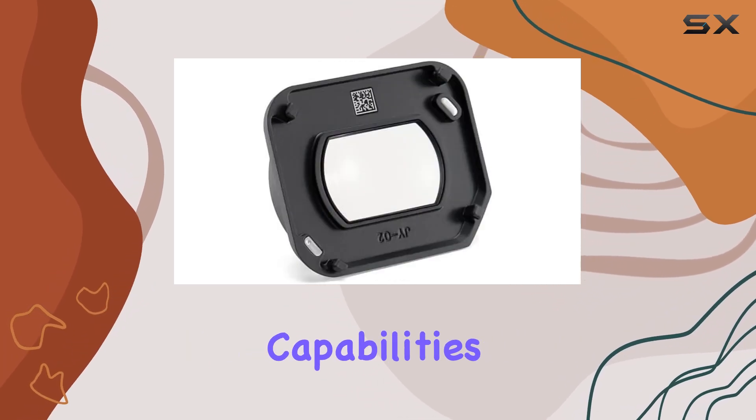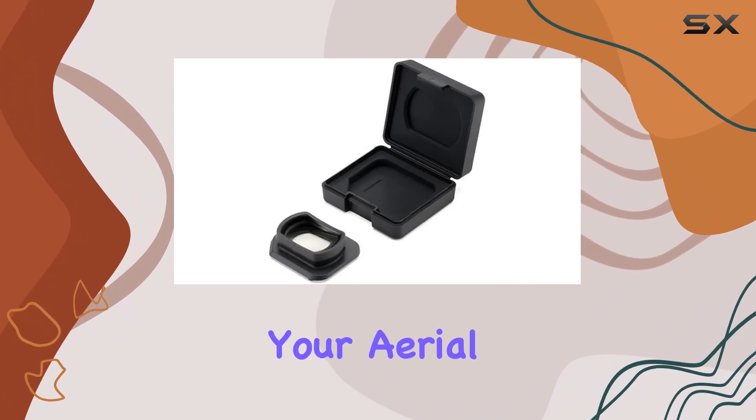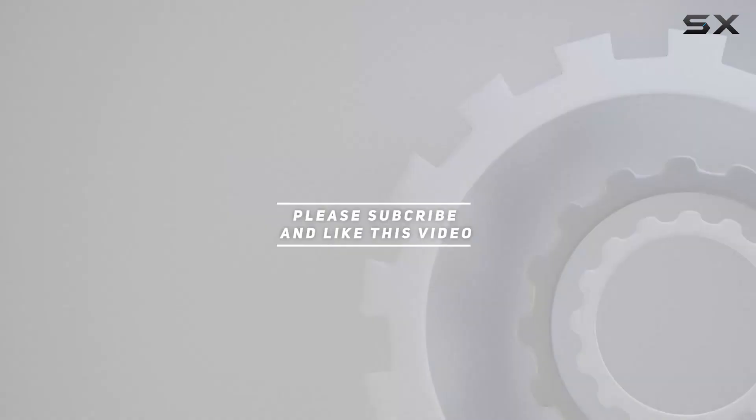Join us as we explore the capabilities of this lens and see firsthand how it transforms your aerial photography experience. Check out the video description for updated pricing, and thank you for watching.